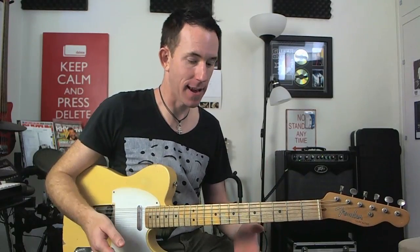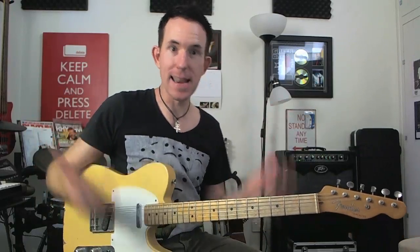This ties back into the whole thing about why Nail Guitar is called Nail Guitar. It's because I'm always trying to help people not just kind of sort of be able to play the guitar — you want to be able to nail it, so that you've got control. That's what it's all about.